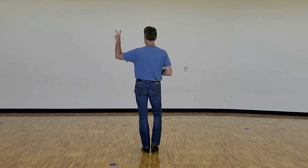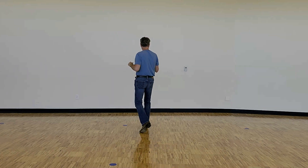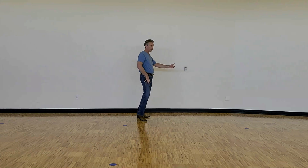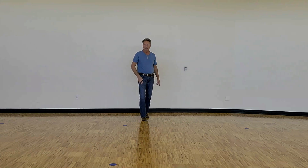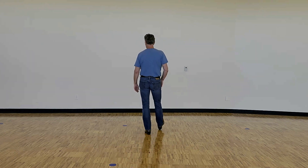We're gonna walk forward for two, so we go walk, walk, and then shuffle forward — right, left, right — forward on the left, pivot half turn onto the right, and that turns to the right as well, and then a shuffle half turn to the right, weight ending up right where we started back on the left foot.